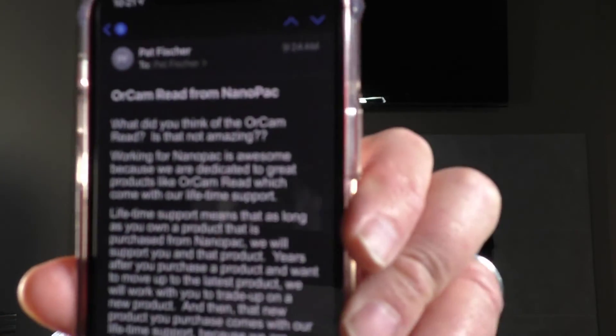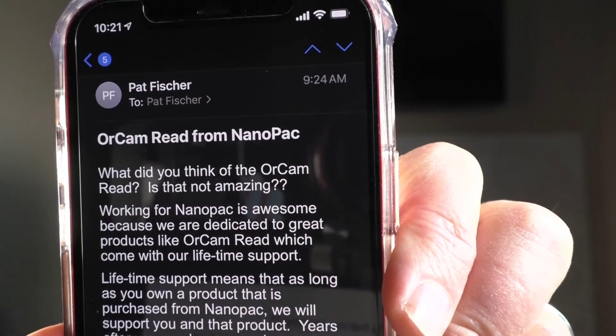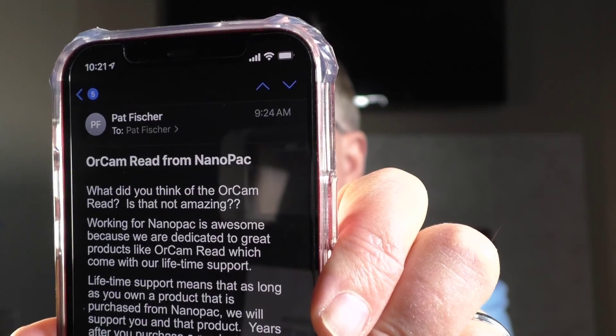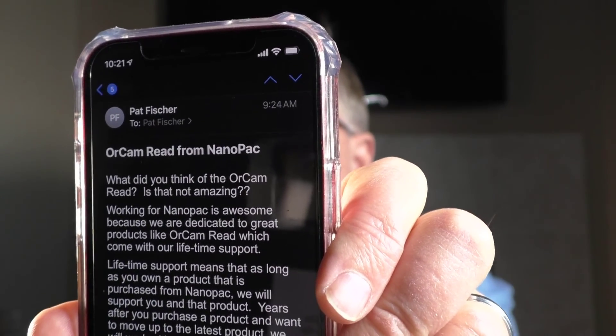One last demo I want to show you. The text in my video is on my iPhone screen and I'm going to have OrCam Read read it. The device reads: 'OrCam Read from NanoPak.' I double-tapped to pause it. Now I'm going to turn it on and fast forward just so you can see this. It reads: 'For NanoPak is awesome... after you purchase, we will work with you to trade up on a new product.' That is amazing — this is scan and read technology that is so responsive, so fast. There's nothing like it on the planet. This is a must-have product for someone who is unable to read print.